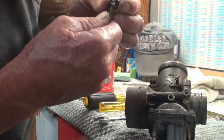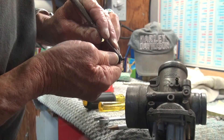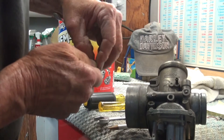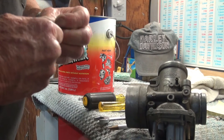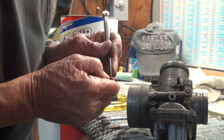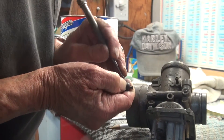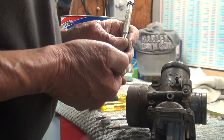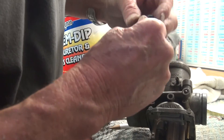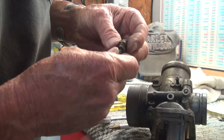I'll go back to my handy pick to get that off. It's stuck on there — it has a ridge, so it's not going to be easy to get off, but it needs to come off. This boot just keeps water and junk from getting down into the enricher lever and plunger. It's kind of a struggle to get off, but I've just about got it. Now I'm going to put that rubber boot with my parts that will not go into the cleaner.